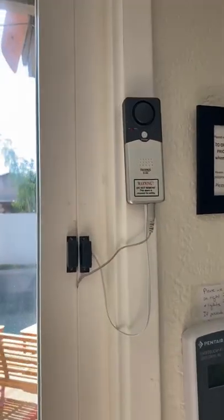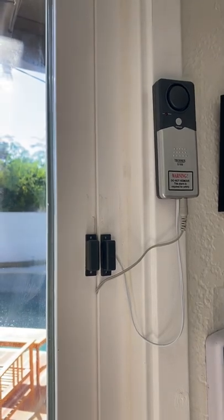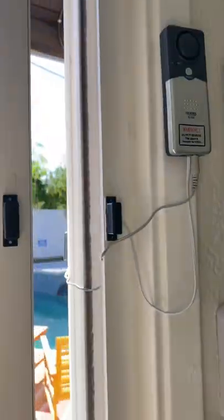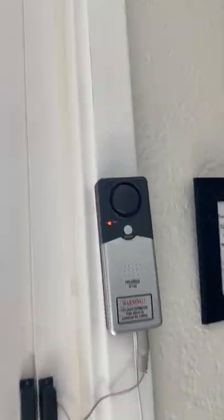Here are some of the pool safety features. This is a slider alarm, so that way you can hear little ones going out into the pool. If somebody opens it, it'll go off. To turn it off, you just hit that bypass button up there.